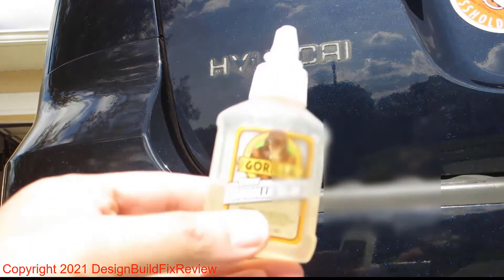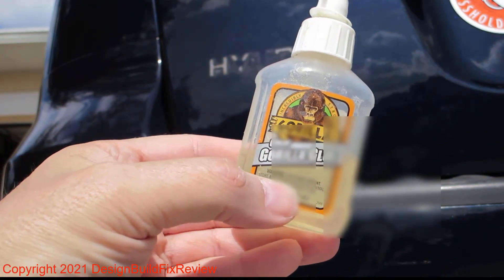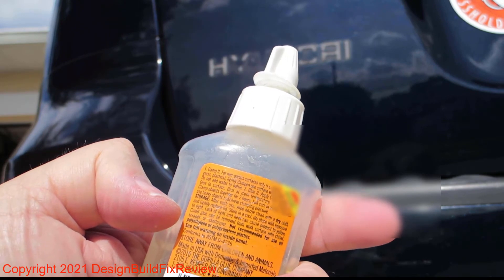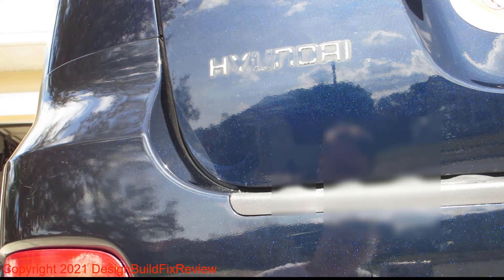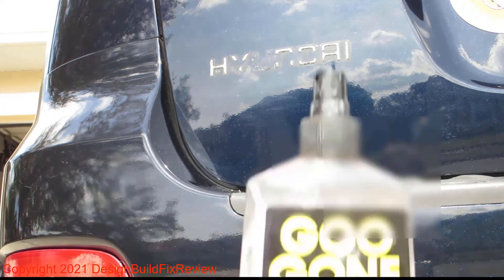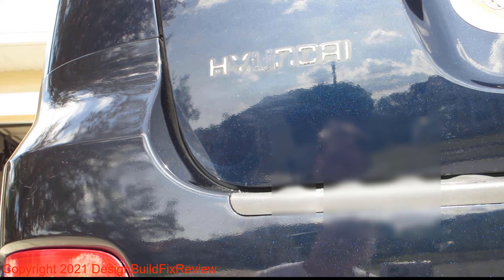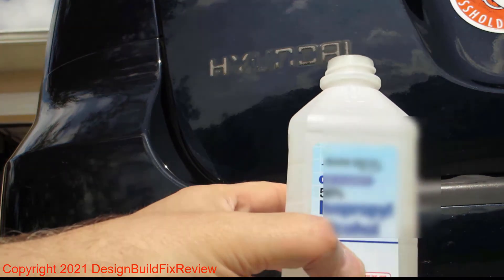The Gorilla clear glue works on a lot of things — it's worked well and I've never really had problems. When you start messing around with this, there's glue residue around the letters and you have to get it off, so I use some Goo Gone to get the glue off around the edges, and then I use some isopropyl alcohol to clean off the Goo Gone.